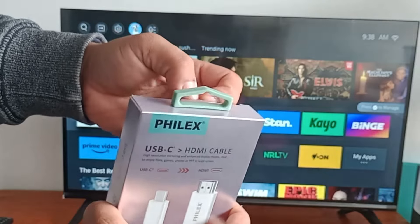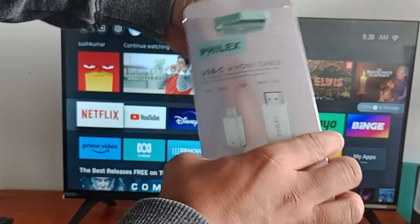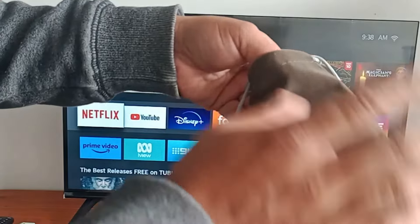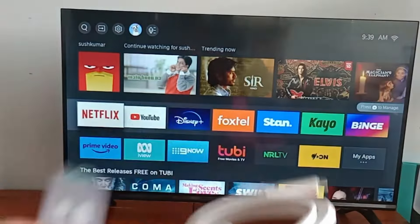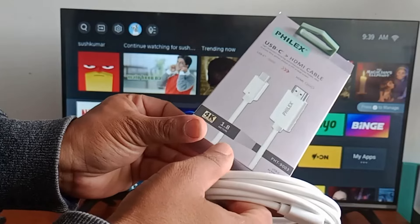Let's see what's inside the box. This is the Felix USB-C to HDMI cable — it comes in a very beautiful pouch. It's 1.8 meters in size and can display up to 4K ultra HD video quality.